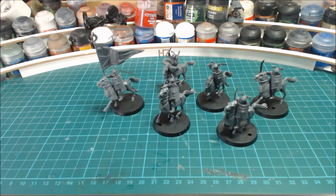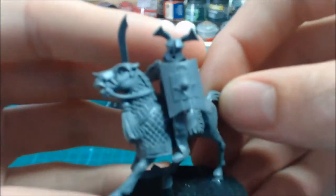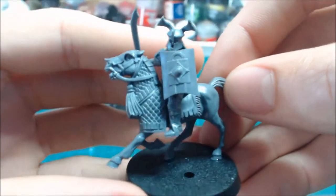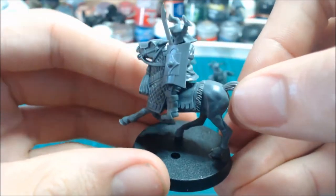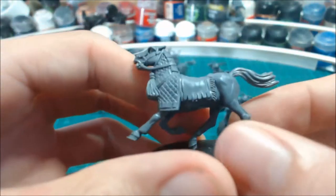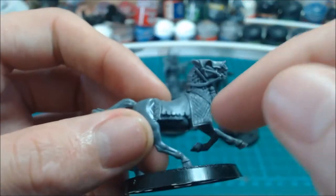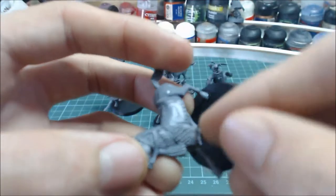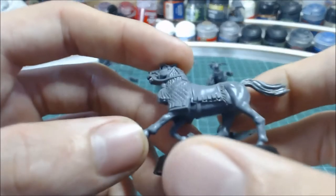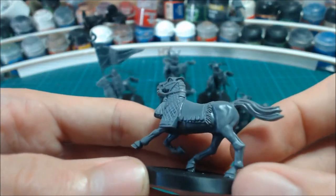I've just finished making these up — here they are! These were really easy to put together and really great. There are three different positions of horses, and each horse has two different sides, so you can mix and match to create six positions.